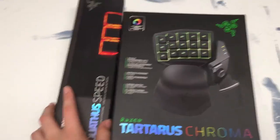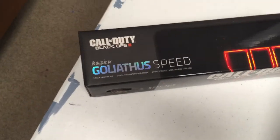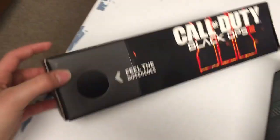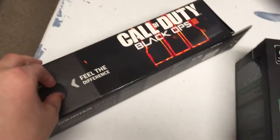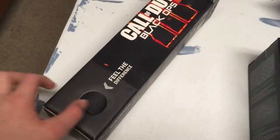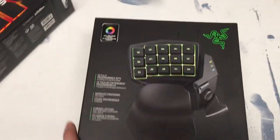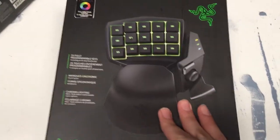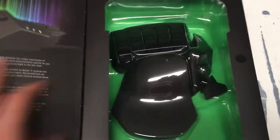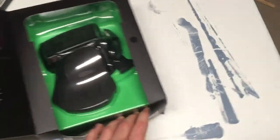Look what we got here. We got a Goliathus Speed — a Razer Black Ops 3 mousepad. I definitely need a mousepad; my mousepad was way too small. There's the mousepad. And then we got the Tartarus — the Chroma Tartarus Razer. It is awesome, I cannot wait to check it out. Space bar, space bar. Oh man.